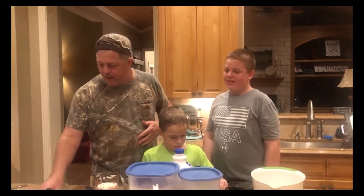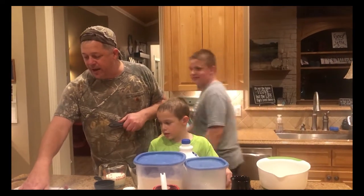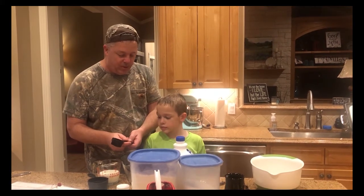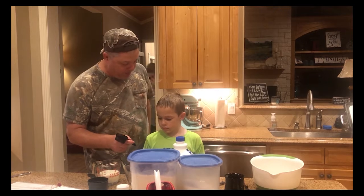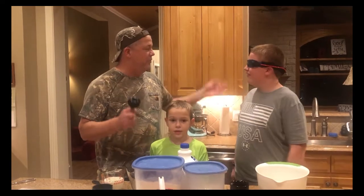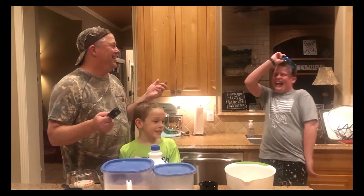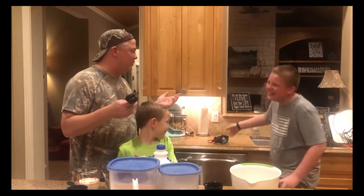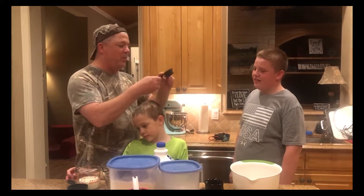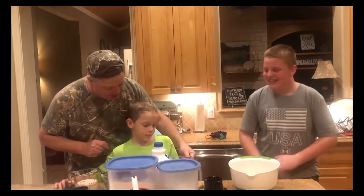Ryan, I have a math question for you. The recipe says one half cup of warm water, and this is a one quarter cup measure. So what is one quarter cup plus one quarter cup? Two quarter cups! And Luke, if you reduce one quarter plus one quarter, how many cups do you have? A half a cup! So how many of these are we going to use? Two!